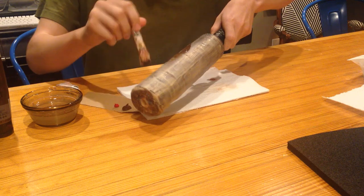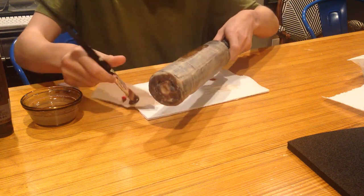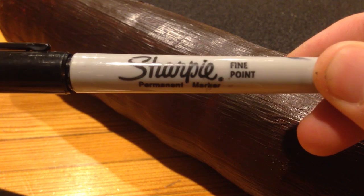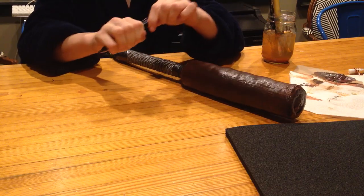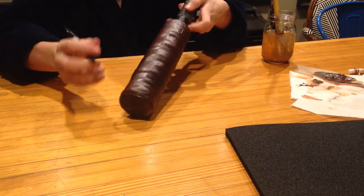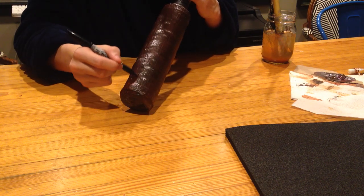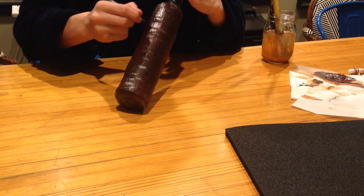For this project, liquid latex creates a wood grain texture as well as a solid base for the paint. Paint on at least 4 layers before the next step. After the paint is dry, use a Sharpie permanent pen to draw lines vertically along the painted foam. Then paint on more layers, using the Sharpie method in between each layer. This will give the final effect a bold wood grain that looks realistic.